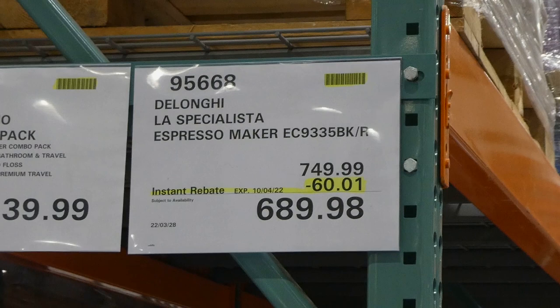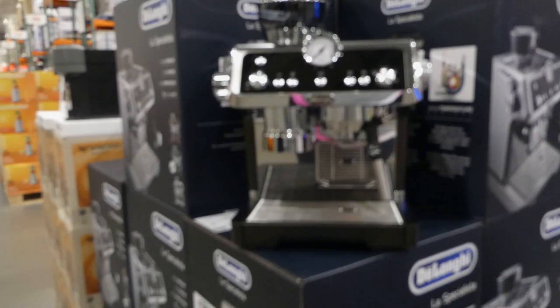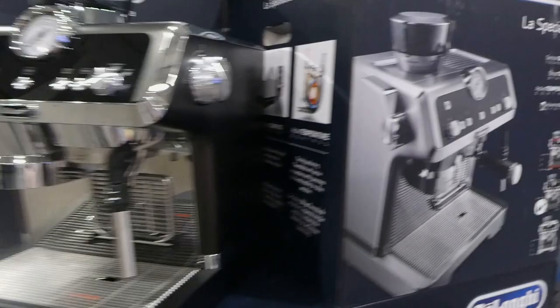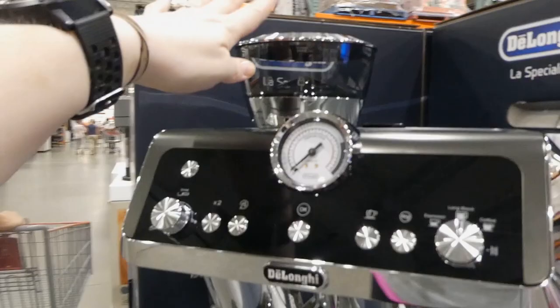DeLonghi La Specialista espresso maker is $60 off down to $690. It looks like it comes in three colors but at our Costco we just have the black. There's no stainless steel ones, but on the side here they also have kind of a bronzy red as well. Whichever one has the check mark is what we have.